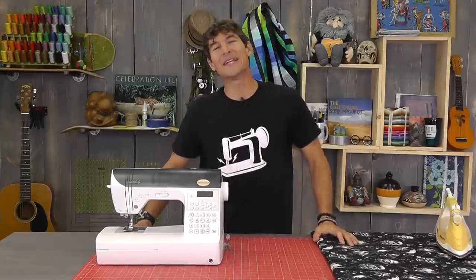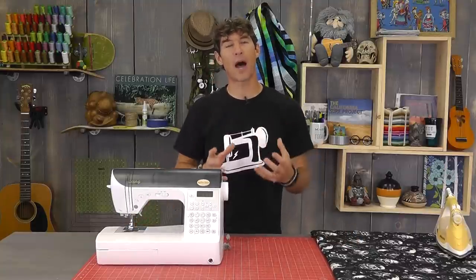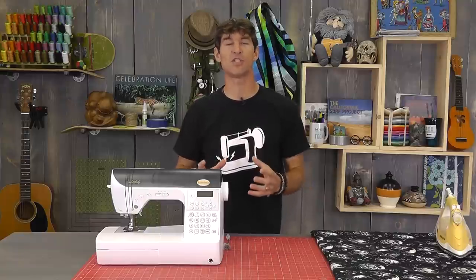Hey everybody, it's Rob from Man Sewing. And today's quick tip, we're going to talk about cleaning out and reassembling the bobbin area in a drop-in bobbin sewing machine.